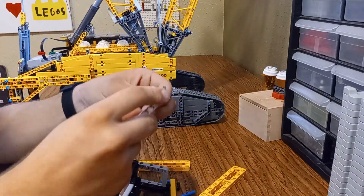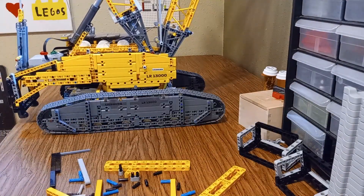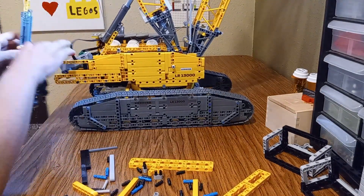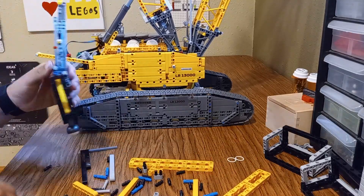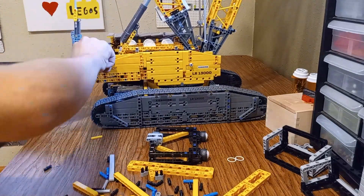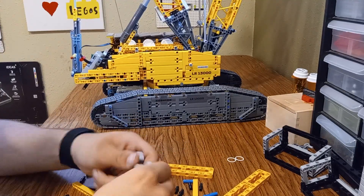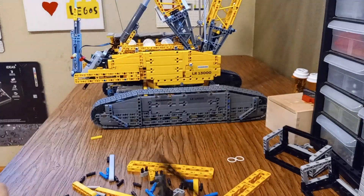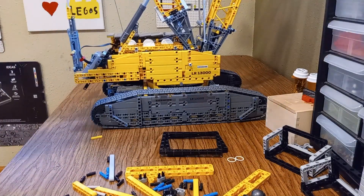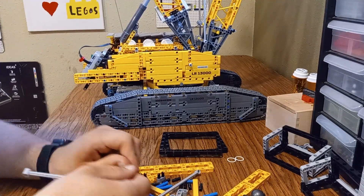Before I get to the modifications, let's talk a bit about the original LEGO Technic Leaper LR13000 set. It's one of the most advanced LEGO Technic sets out there, with an incredible level of detail and functionality. LEGO designed this set to mimic the real-world Technic crane, which is used in heavy construction to lift huge loads. The LEGO version has working pulleys, a functioning boom, and a sturdy crawler base that allows the crane to move just like its real counterpart. But while the set is already impressive in its stock form, I knew I could take it a step further.